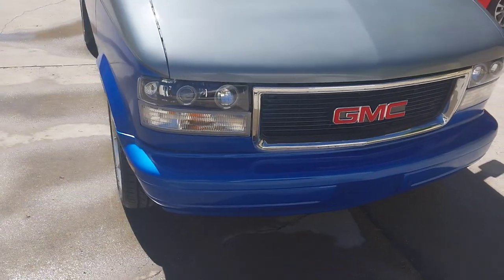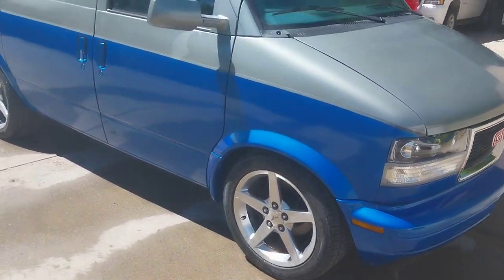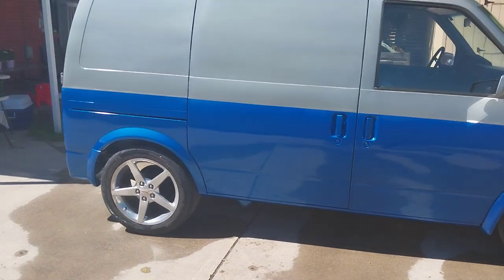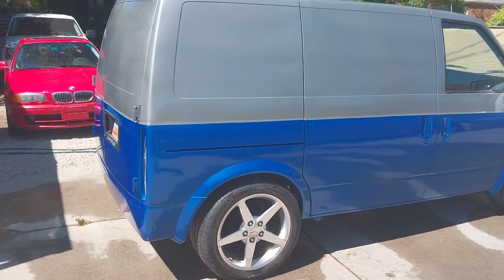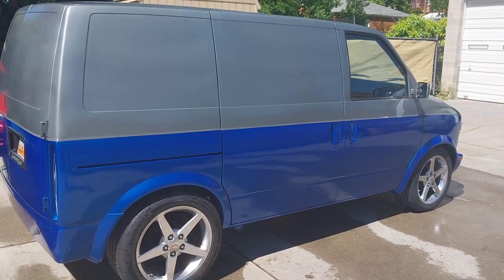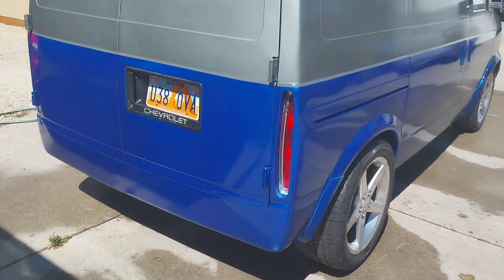New lights with the halos and everything are on. This side in the sun looks a little bit better, a little bit lighter. The taillights are put back in as well.